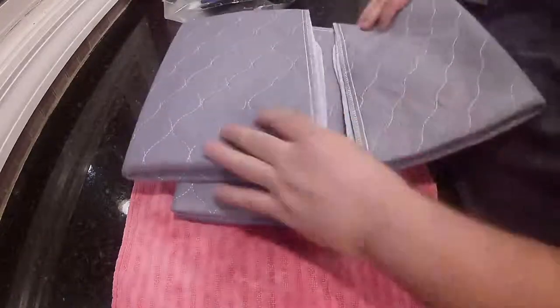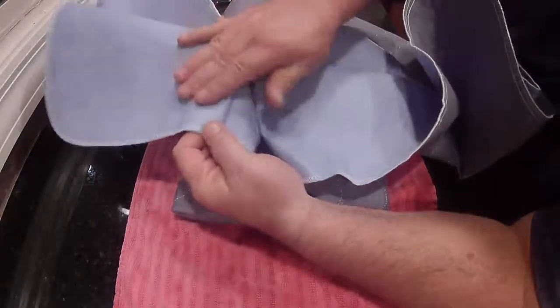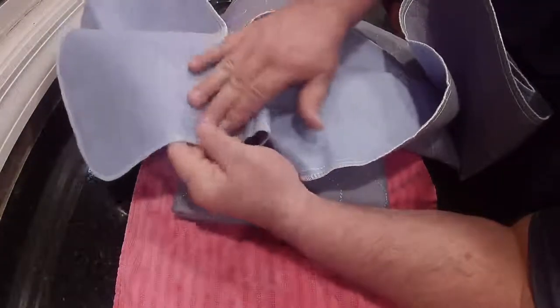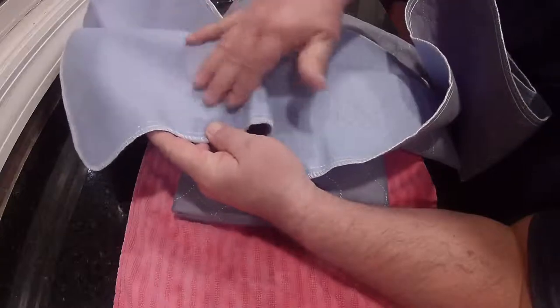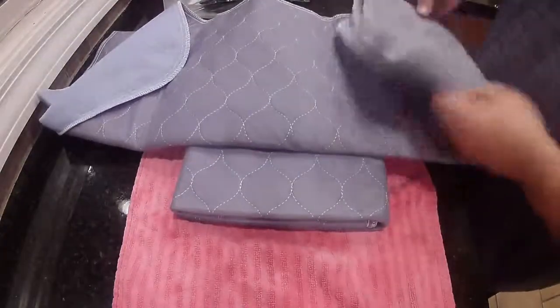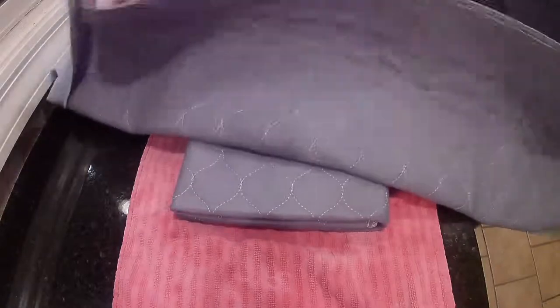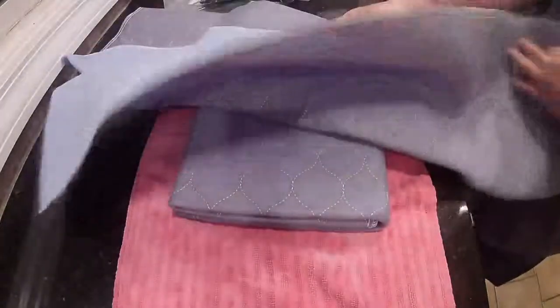Got these nice thick P-Pads. You can see the back sides of them — it does have little balls on there to help keep it in place so it doesn't slide around a lot. This is waterproof, P-proof. You can see how big it is, and this is hardly unfolded at all. It's huge.